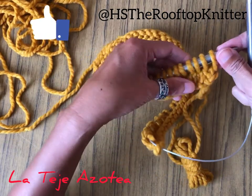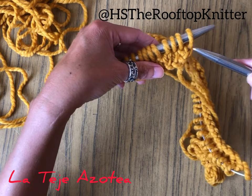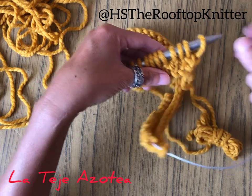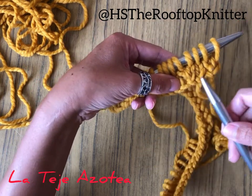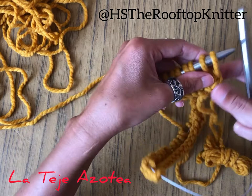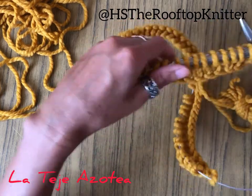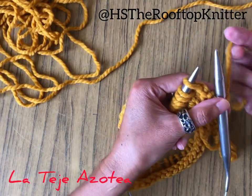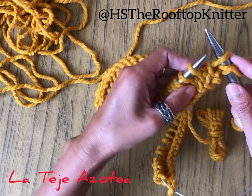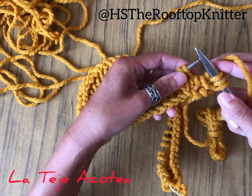From the third row, we're going to start making increases as well at the start and at the end, to start shaping the V-neck for the cardigan. It's very noticeable already that we have two base stitches here and two increases each side. So for this row, we are going to skip the first one — because we never knit the first one — then yarn over for one more increase, knitting the next one as usual because it's part of the front.